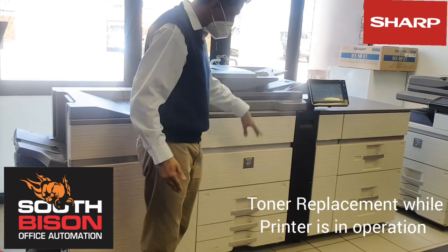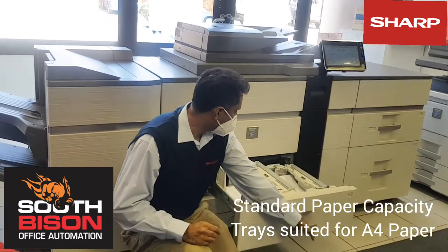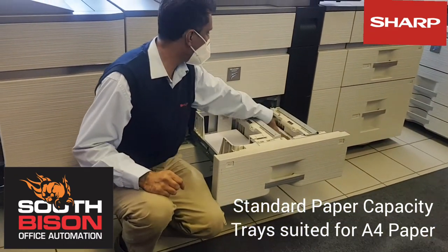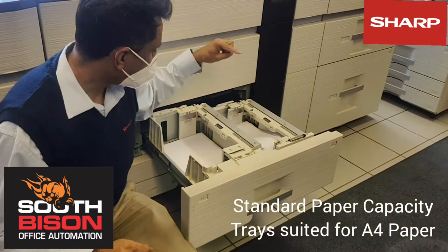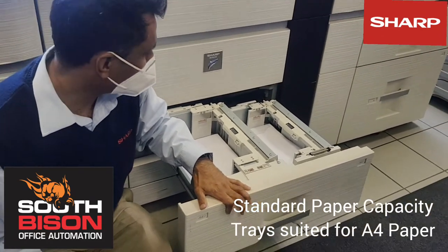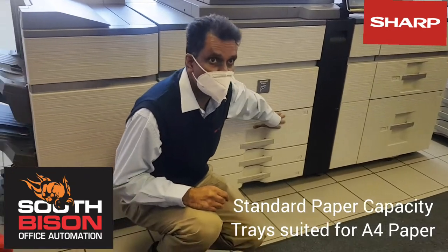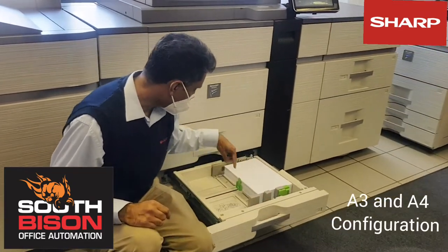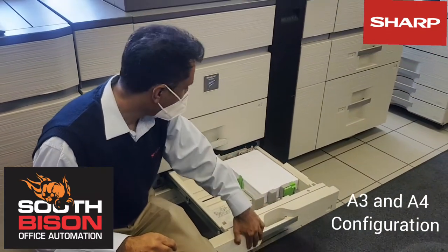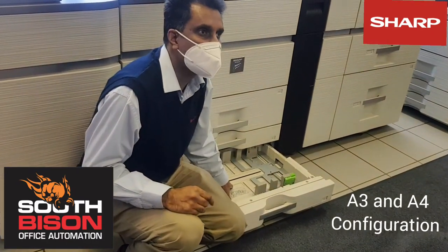In terms of the standard capacity on the machine, at the bottom you've got a tandem drawer. This tandem drawer is ideal for A4 sheets, with a maximum of 2,000 pages each — 2,000 each in total. And then you've got additional A3 trays, or A4 — you can configure it — and that will give you 3,000 sheets.